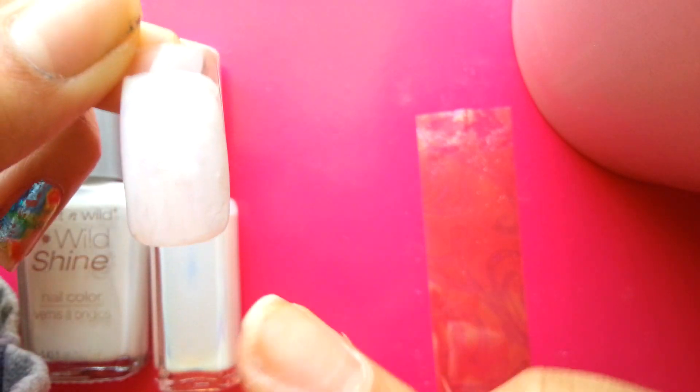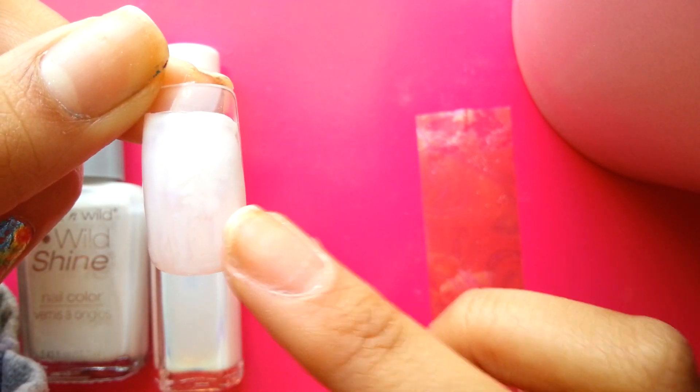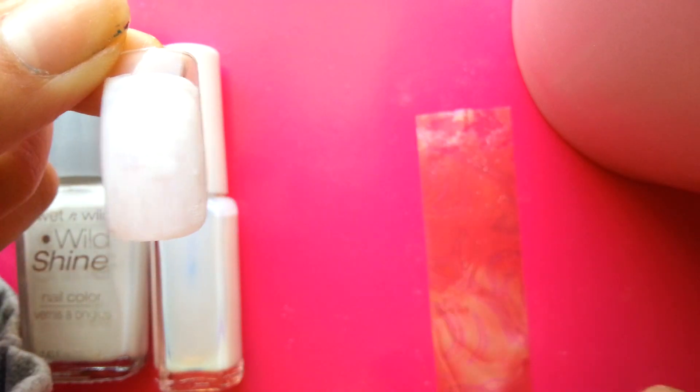Normally if you were applying nail foils you wouldn't want to touch it, but we're going to touch it because it doesn't really matter — it's more going to be like patchwork. It's still wet, and don't be afraid when you see your foil pull up and it's all gluey and sticky underneath, because that's what we're aiming for.